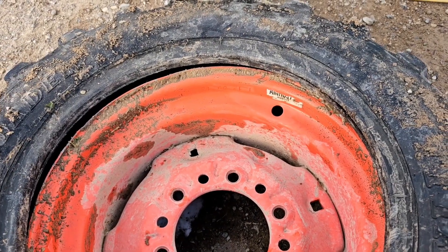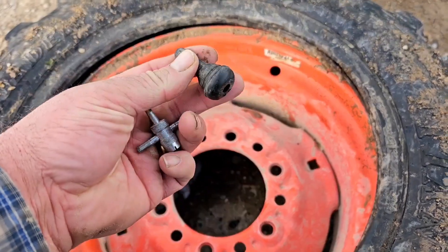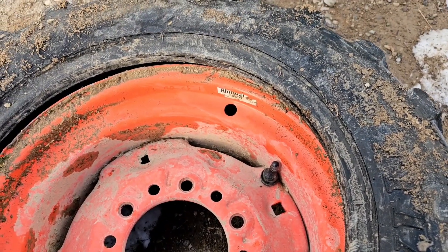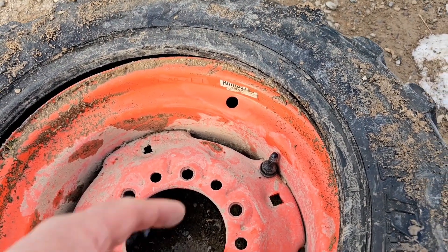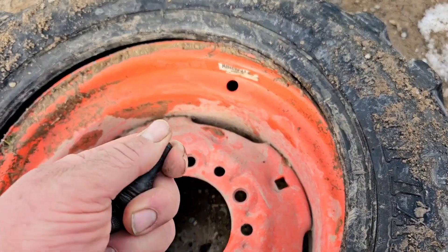Don't forget, guys — before you go ahead and put that bead back on, go ahead and replace your valve stem first before you do that, because if you don't it's gonna be a bugger. It's easier to do when the tire is off. You can do it the other way, but it's much simpler this way.